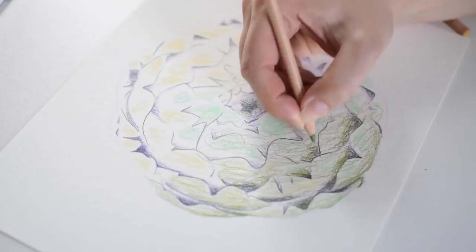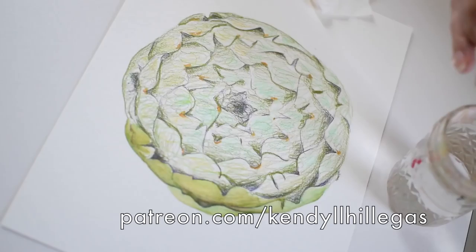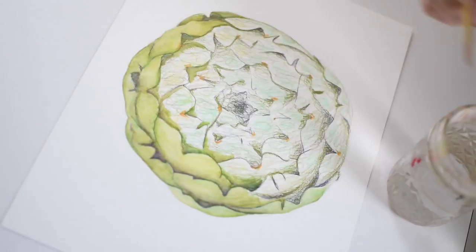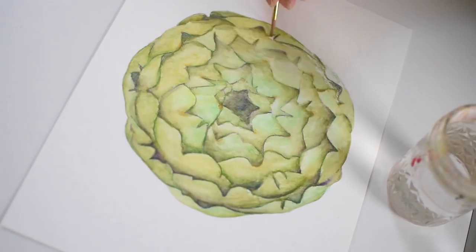Another reason I was looking forward to it is because this piece is October's patron-initiated illustration, which means that my patrons over on Patreon voted on the subject for this illustration, and they're going to be getting access to a slower version of the video, and they'll also be receiving signed mini prints of this illustration next week.